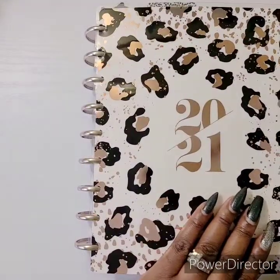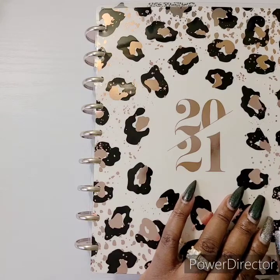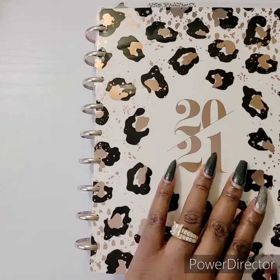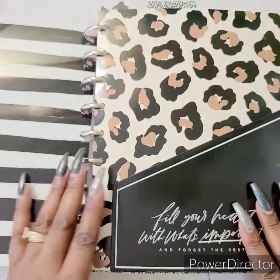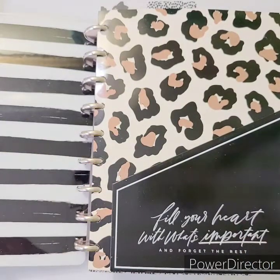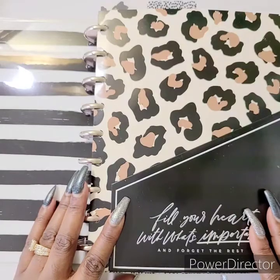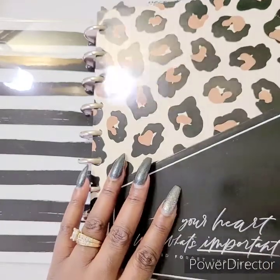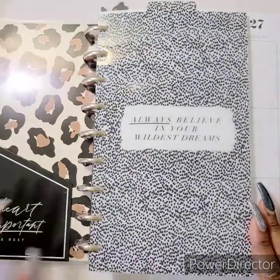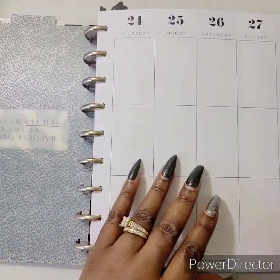The planner I'm flipping through is the Happy Planner Classic, which was gifted to me by my boo Tanika. If you're still watching, thank you so much! This is my main planner for the year, along with so many others. Drop a comment and let me know how many planners you guys are using for 2021.